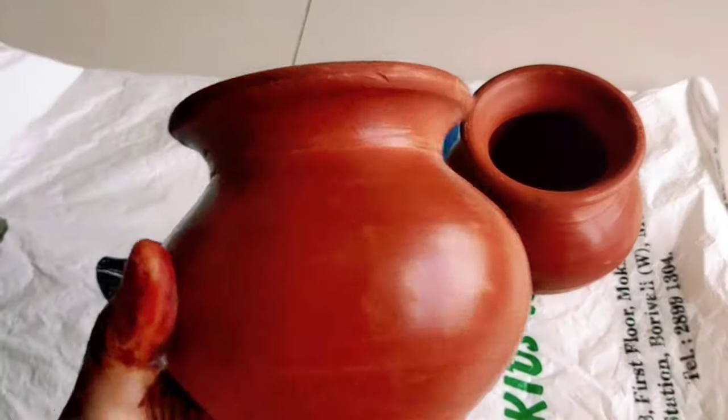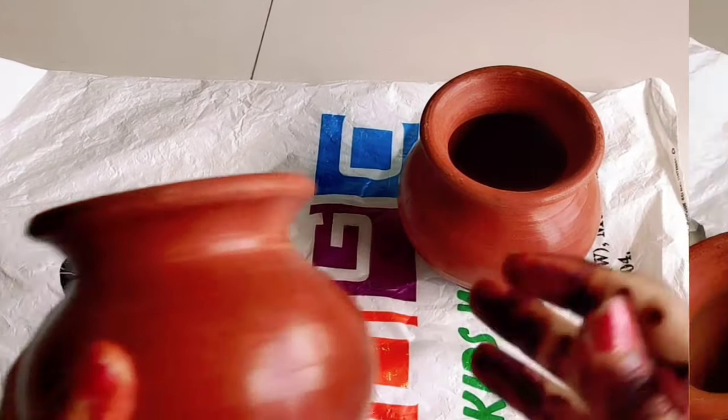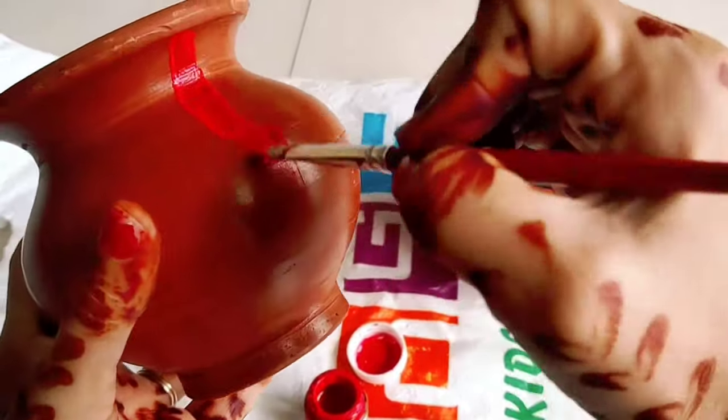Let's get started. I am going to use these two matkis, red acrylic color, and this simple paint brush. I am going to paint them the same color as they are.